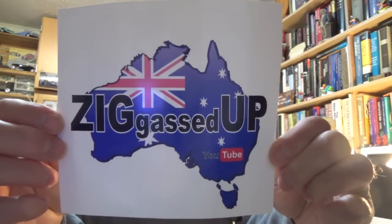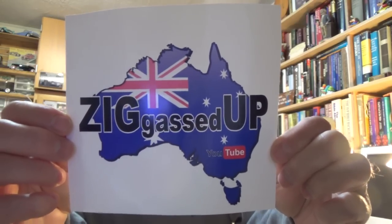Yes siree Bob, very nice sticker, very very nice sticker. Let me see if he sent me a note too. Oh, but there's something else in here.